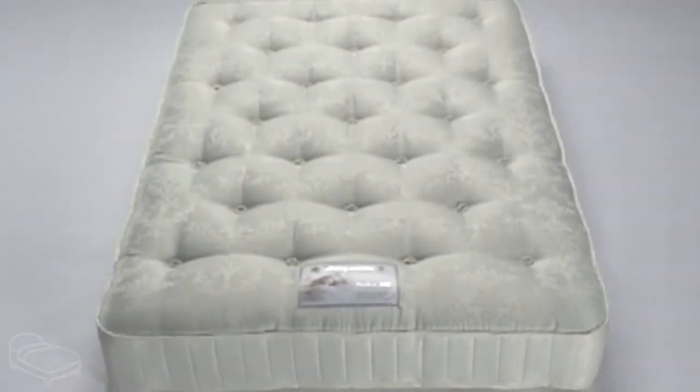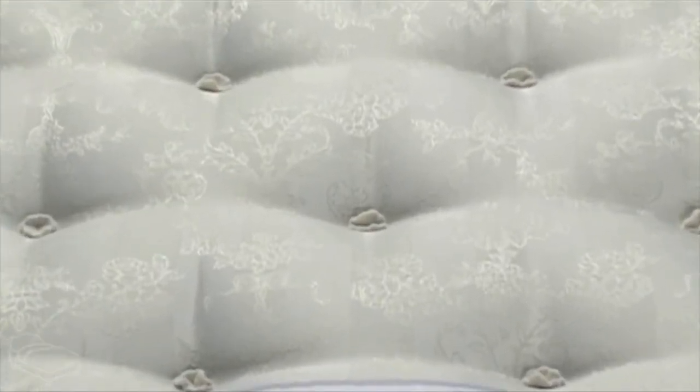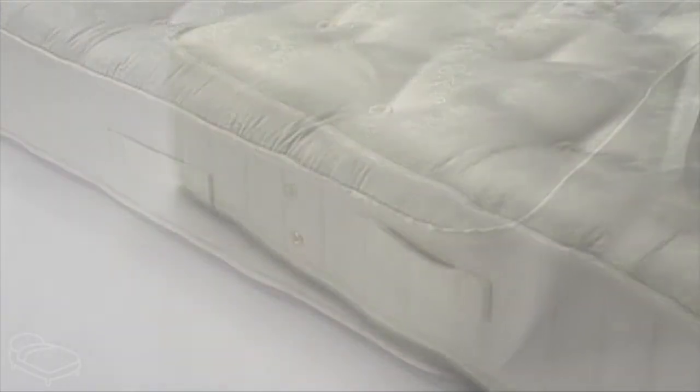This is the Pocket 800 mattress from Sleepeezee. This mattress contains 800 individual pocket springs to give you ultimate support for all areas of your body. The Pocket 800 has a depth of 25 centimeters, producing a thick, comfortable mattress.